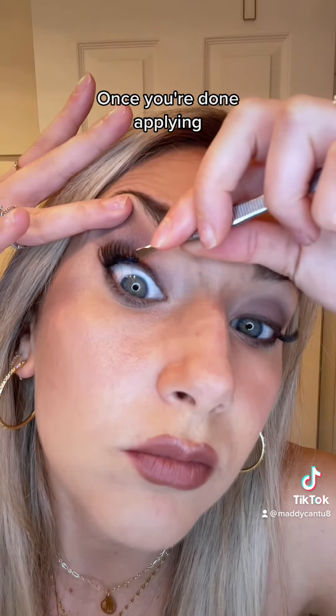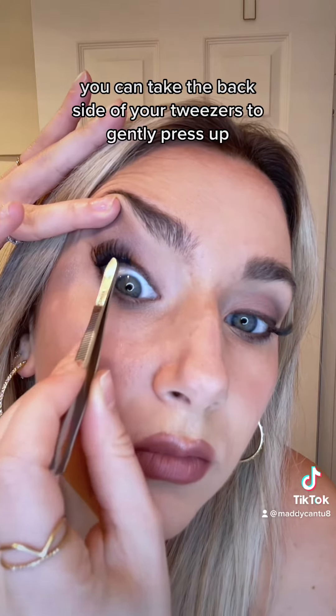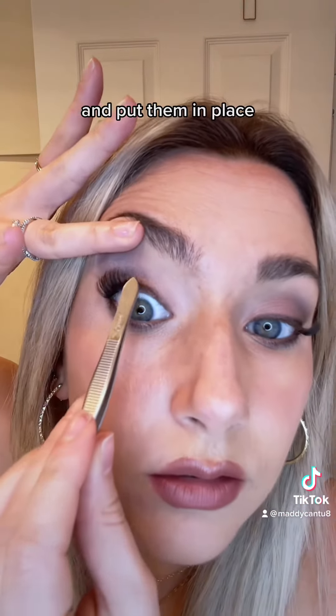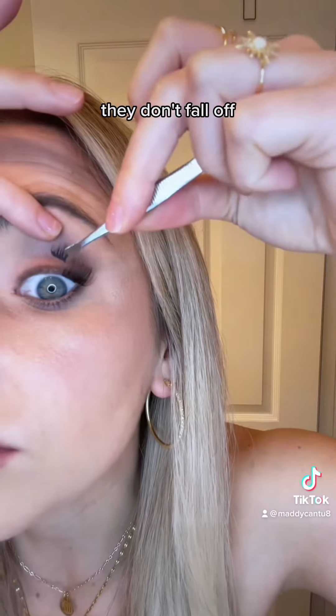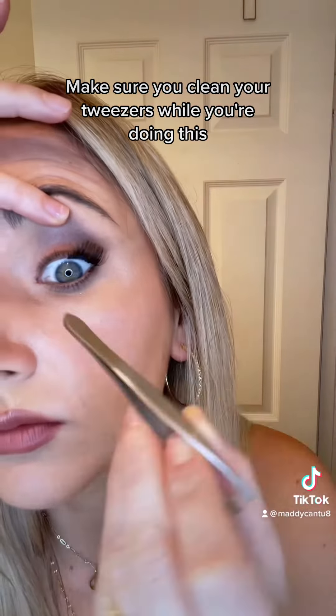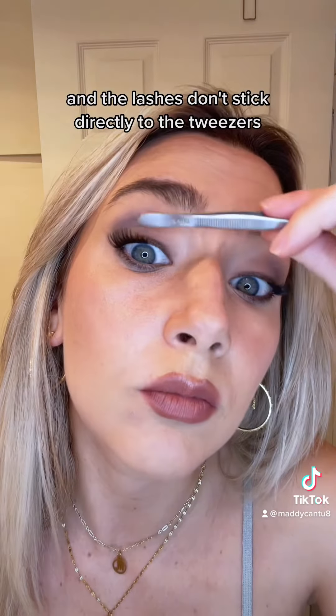Once you're done applying, you can take the back side of your tweezers to gently press up and put them in place. You'll want them to be a little dry when you do this so again they don't fall off. Make sure you clean your tweezers while you're doing this so that there isn't any excess glue and the lashes don't stick directly to the tweezers.